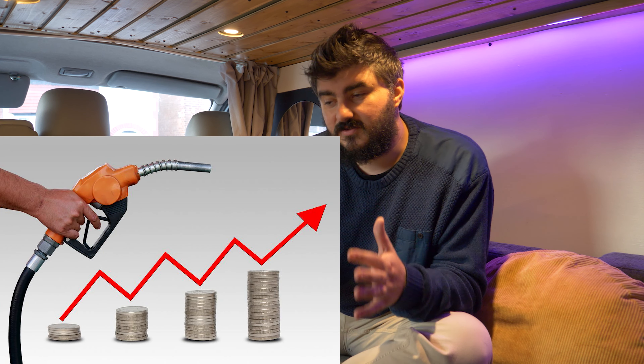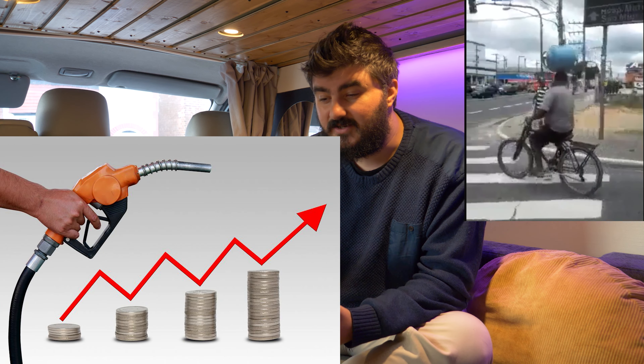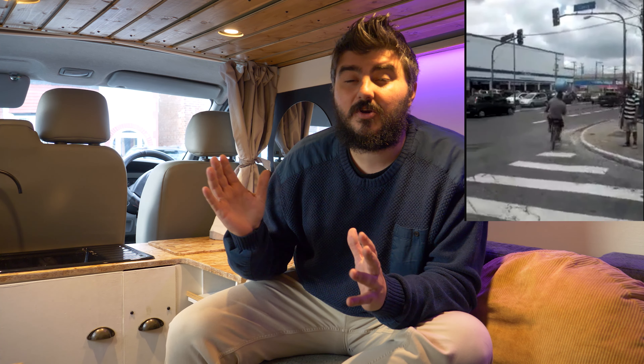One of the biggest takeaways for us is that it's actually more economical in the long run. The cost of diesel and constantly filling up a diesel heater and changing out gas bottles adds up over the years — we remember this from our boat. Going electric is a slightly bigger investment to start with, but we feel we'll get more economical benefit by keeping this van long-term.